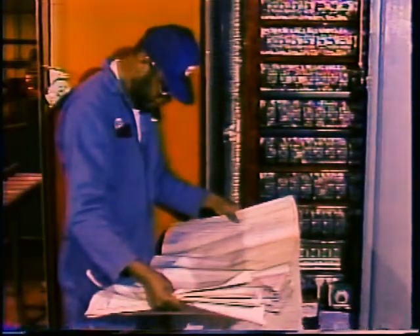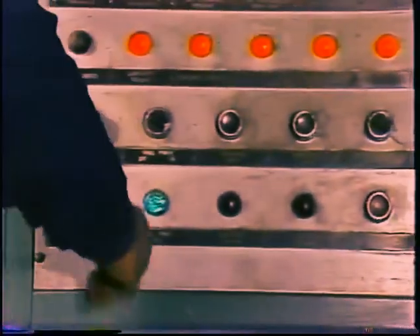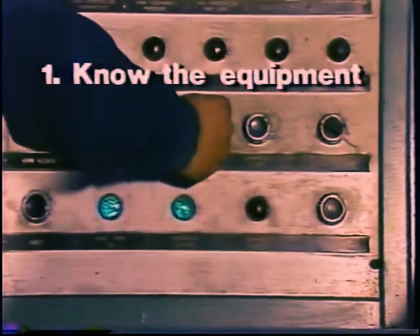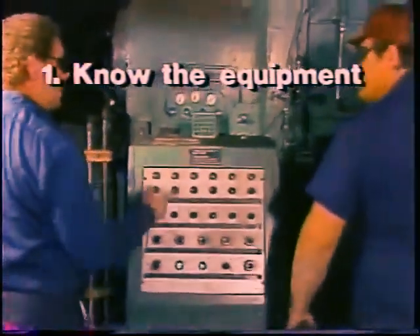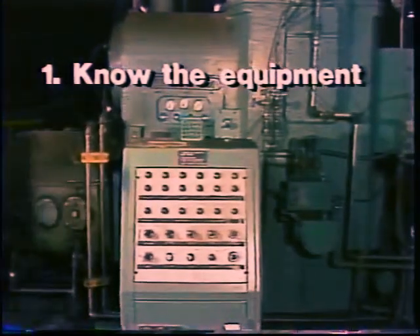Troubleshooting is a science. To troubleshoot effectively, first of all, you've got to know how the motor is supposed to work, how much current it should be drawing, for example, or how it has started, and it helps if you know the history of the equipment and whether it's been breaking down frequently. Then, to track down the trouble, you must follow a logical step-by-step procedure.